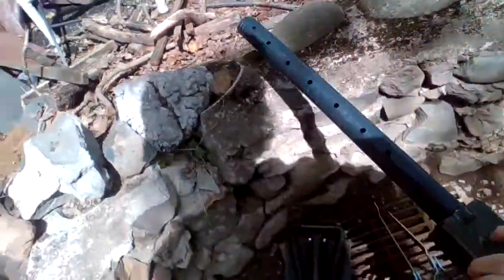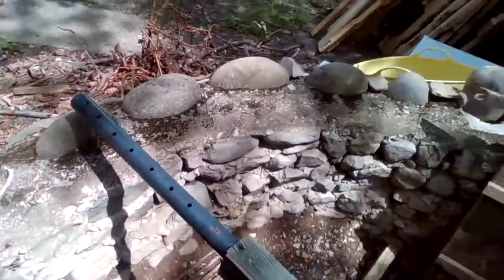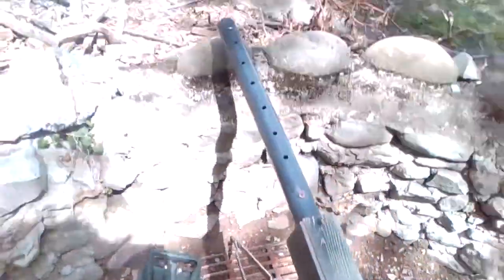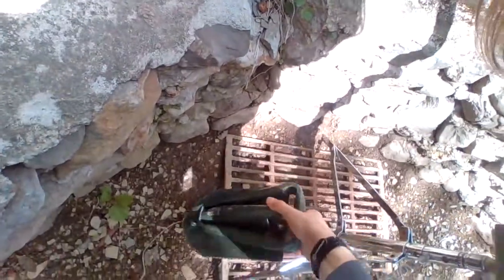It was pretty bad. Me and my dad made this one from scratch. Got a grate there just in case it fills up with water. I used this trenching tool to dig it.